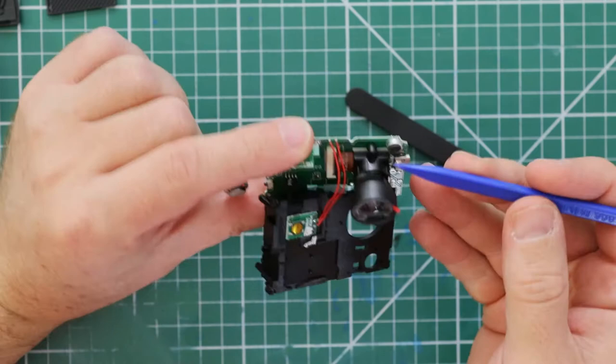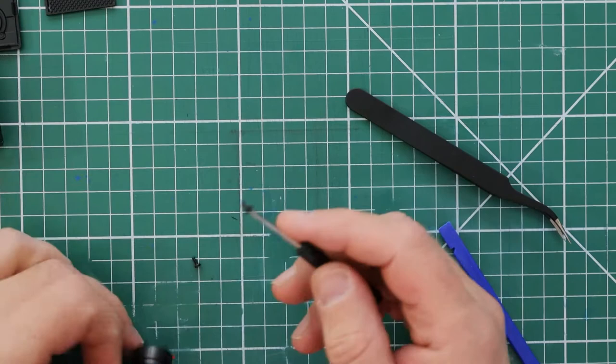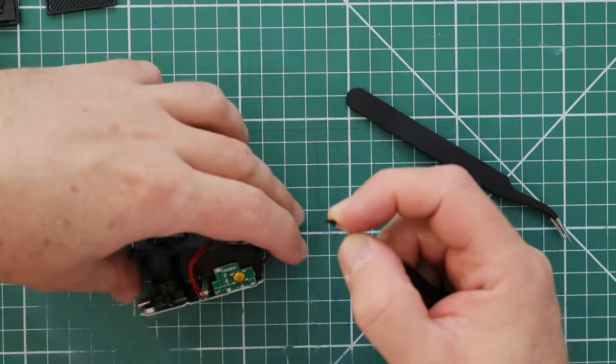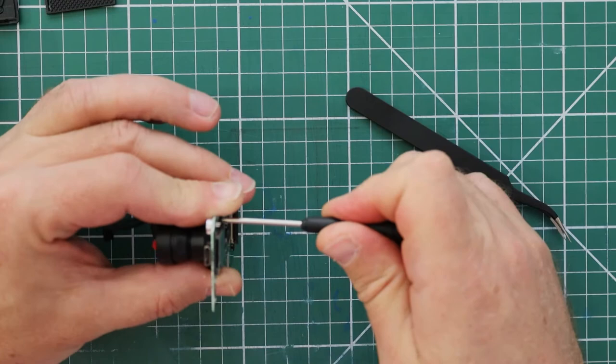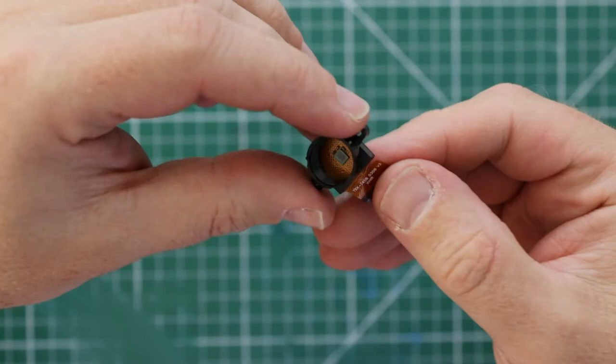I found a couple of tiny self-tapping screws from another project and simply screwed them in. This now securely holds the lens unit to the circuit board. I didn't notice these missing screws on the first camera I worked on and ended up ripping the ribbon cable, so I had to start from scratch on another camera. Thank god I didn't do this on my GoPro.